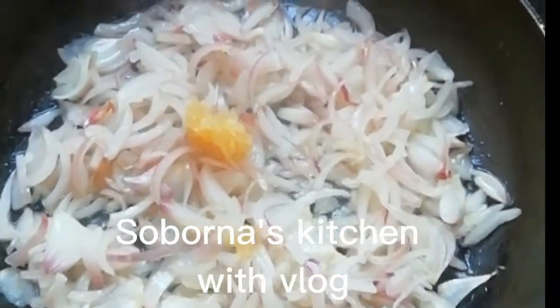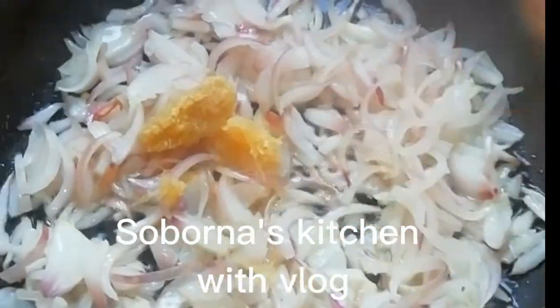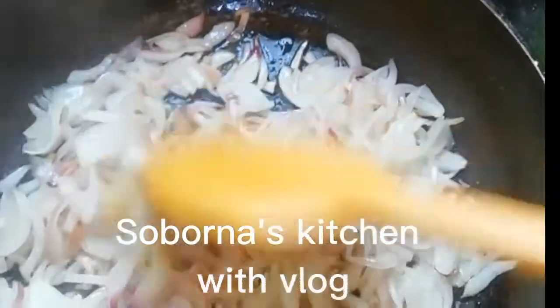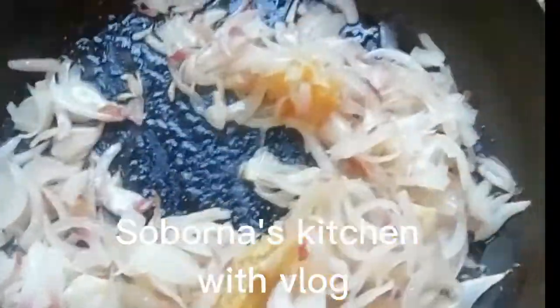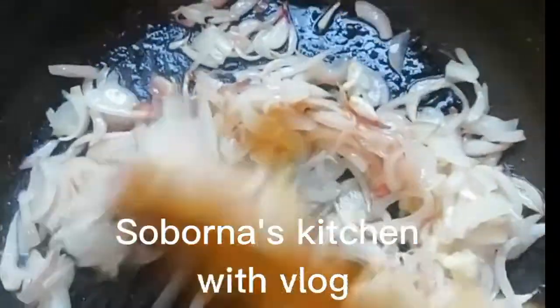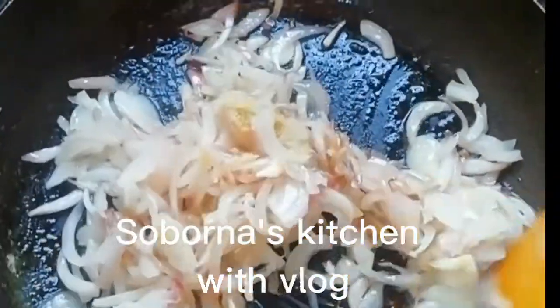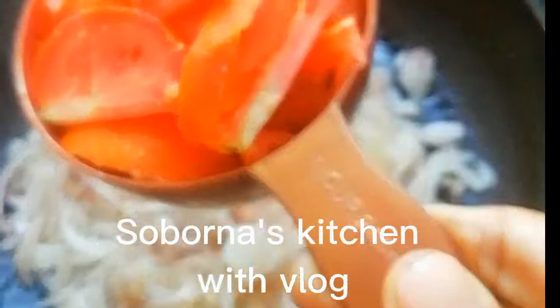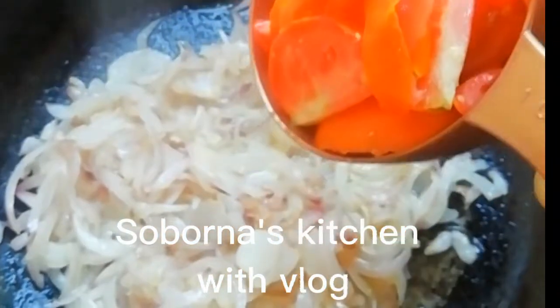I was going to put a paste — about half a teaspoon — into the pan. I will put the paste in. I will put the paste into the tomato.